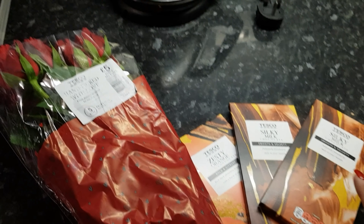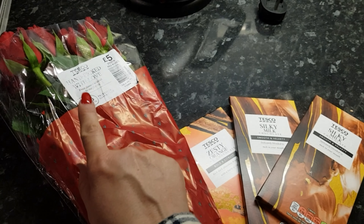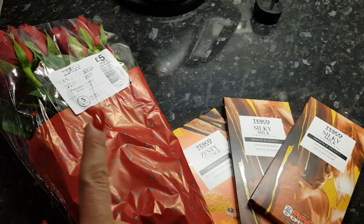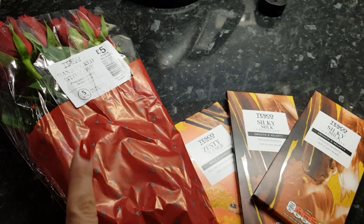And I'm going to show you the difference of what you can turn this into. Because a single rose — I think it was in Sainsbury's — was £3. A single rose in Tesco's was £2. This you can do yourself.